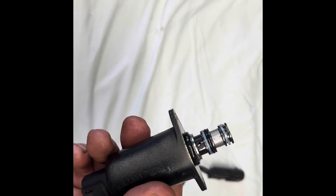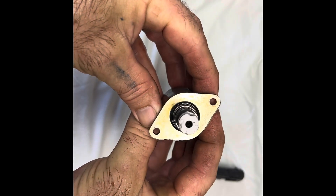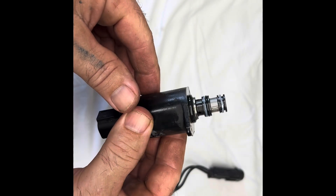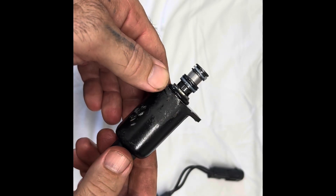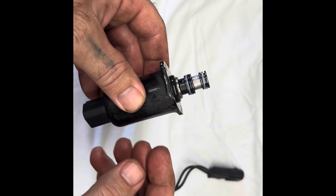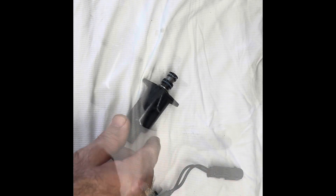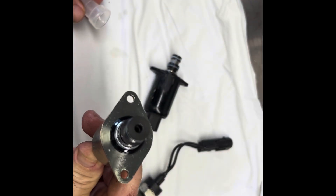Lesson learned: don't drop your PTO solenoid valve after you take it out. This is why I'm having to replace it — dropped it and chipped a piece off of it, so no good. Probably could have just taken this out, cleaned it up, knocked on it a few times, and it would have worked. But I had to go ahead and break it.